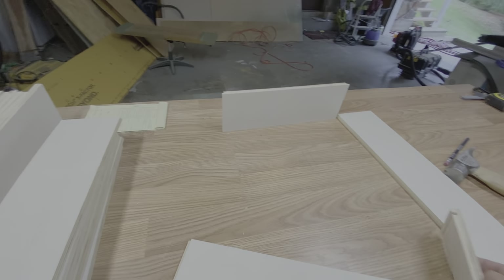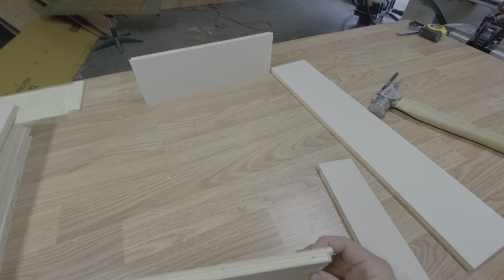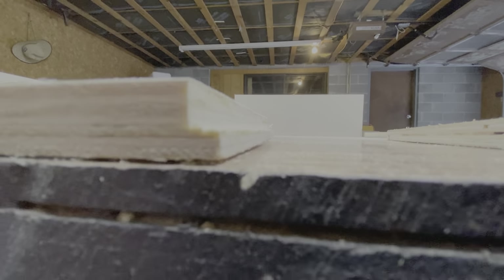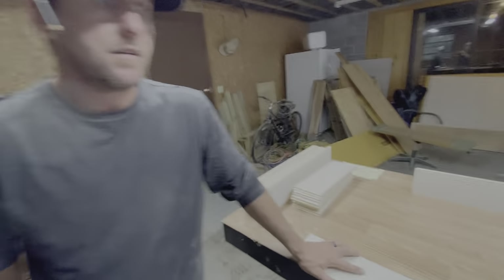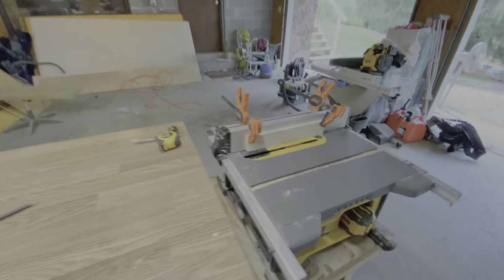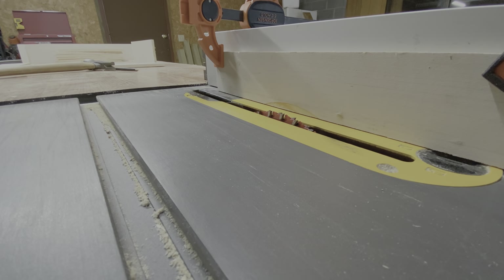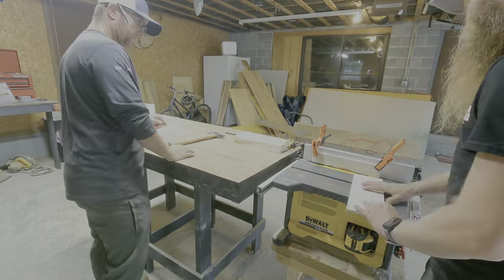We ran into our first problem when we went to test a piece and put it together — they wouldn't quite go together. We found out the reason why is there's a little nub, and that's because the saw blades are at just a smidge different height. So we're gonna have to re-cut those. That's why we didn't rip all of our material down to begin with.